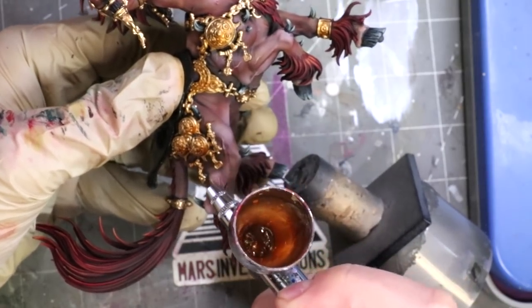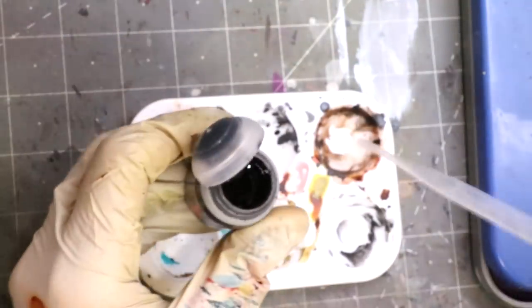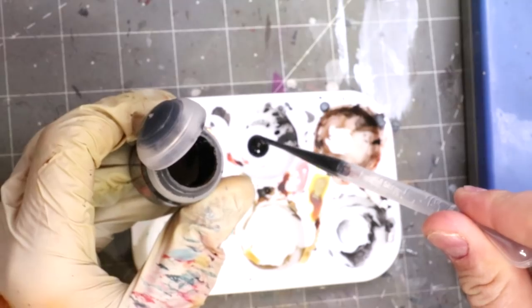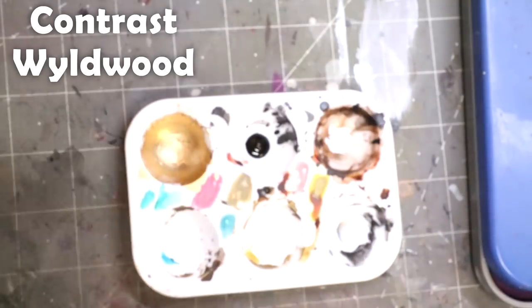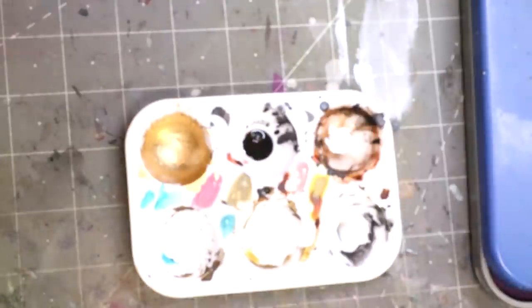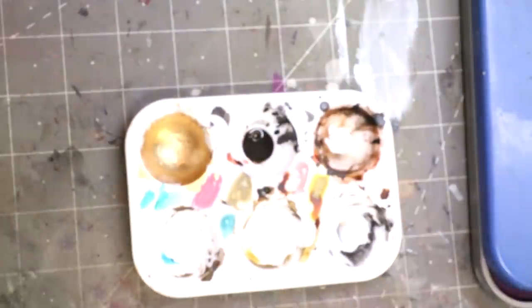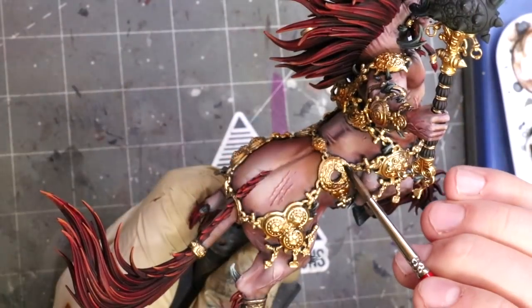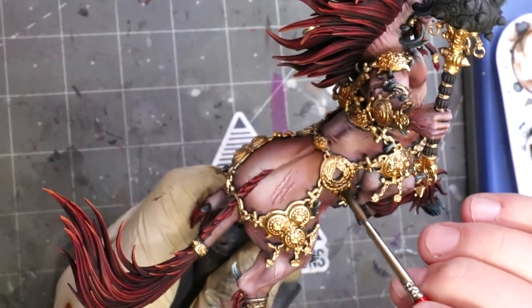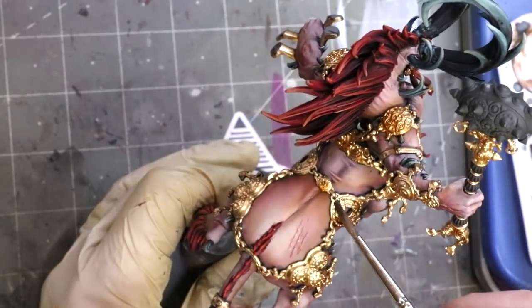We get a twofer here: because these inks are more matte, they reduce the shine over the gold and also set us up for reflections. We also need to define the individual model, and as bronze ages, it darkens. Here we're using Wildwood contrast, and as with everything, I'm mixing in surfactant — or you can use Flow Improver — into everything, thinning all of these way, way down. With that paint thinned and the contrast with Flow Improver added, this stuff flows basically like an oil wash but will dry very quickly.